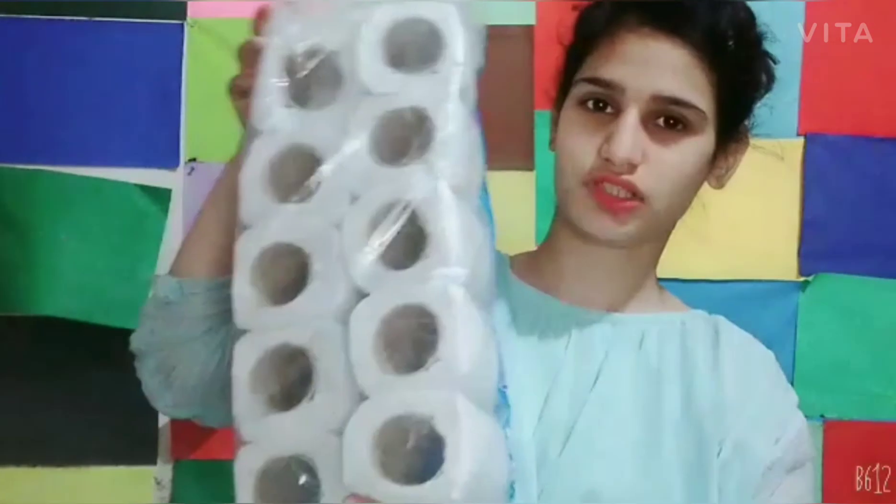And the last thing is this tissue. So this is my shopping for these days. I will see you in the next video — subscribe to my channel, like, comment, and share. The next video will be very good and I am very excited for it, because I put a lot of effort into it. Allah Hafiz!